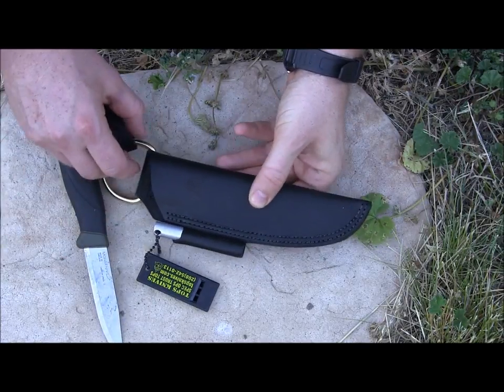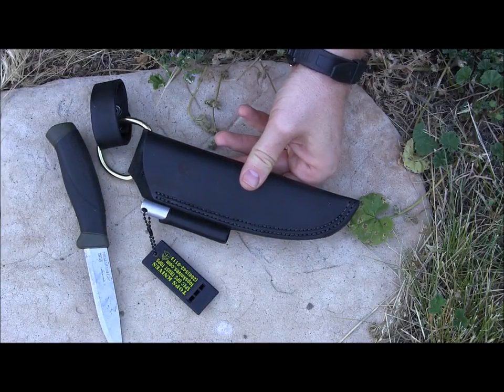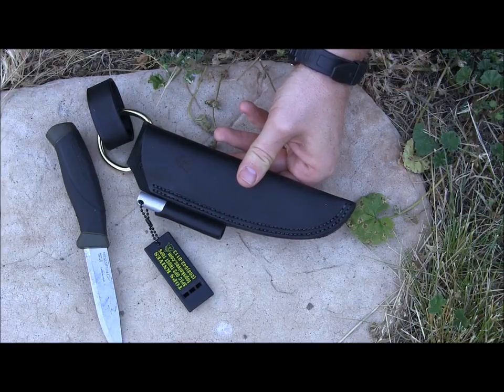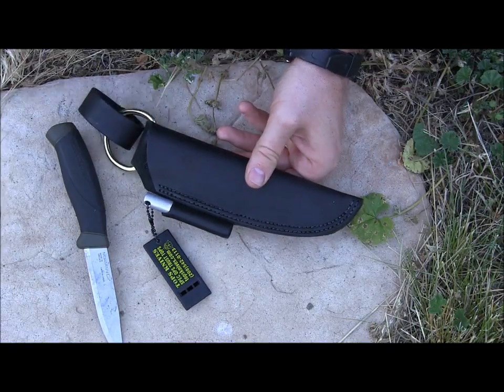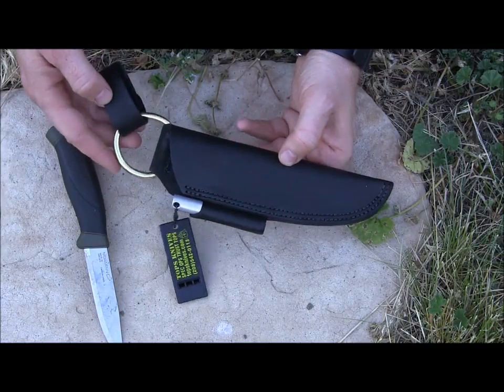So this year, TOPS Knives — if you don't know them, they're a US company that makes high-end fixed blades — most of their blades are 1095 steel, and they also do some other super steels like 154CM. Their fixed blades are definitely running over $100.